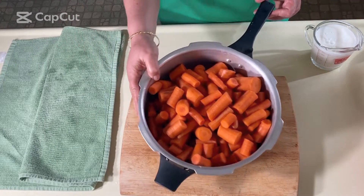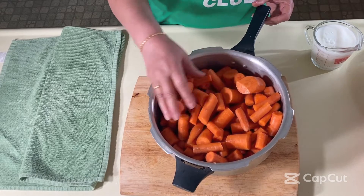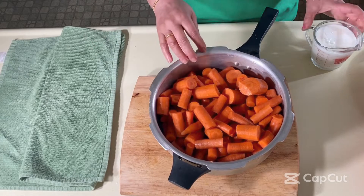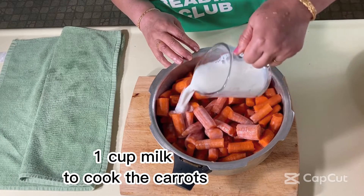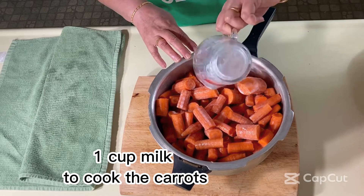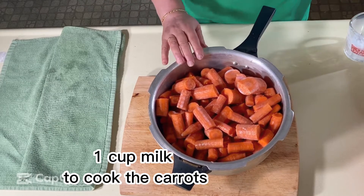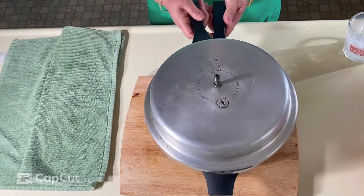I'm done chopping the carrots into one or two inch pieces — that's good enough, no need to go smaller. Now I'm adding one cup of milk — two percent milk, but you can use any milk. We just need some moisture to cook them. Half a cup would work too. After that, I'm going to cook them in the pressure cooker until they are soft. You can use an Instant Pot or an electric pressure cooker.